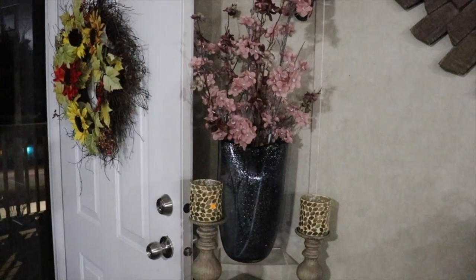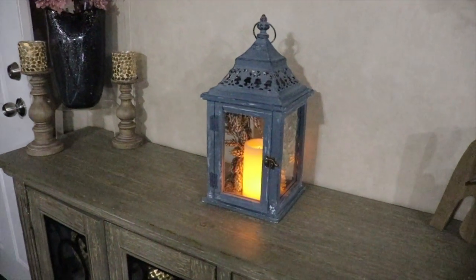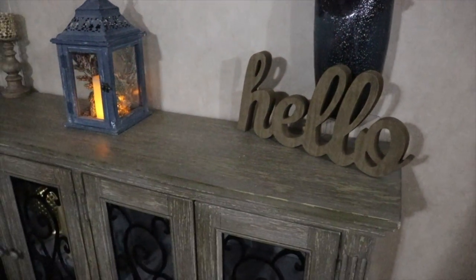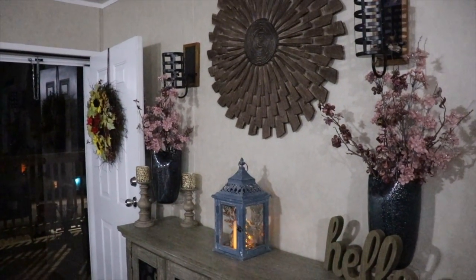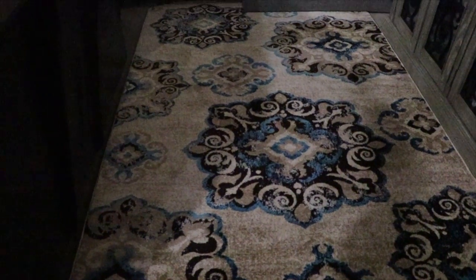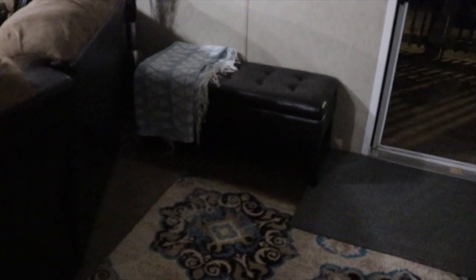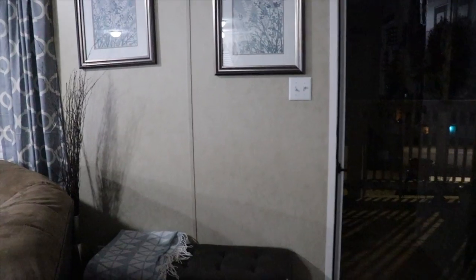Those two wooden candlesticks came from Big Lots. The gold candle holders I've had forever. Those pink flowers and the small flowers both came from Michael's. I got that beautiful blue lantern from Gross; the picks inside it came from Dollar General. The 'Hello' sign came from Big Lots. This beautiful entry table as well as the decor on the wall all came as a gift with the house. This beautiful area rug came from Wayfair — so many people have asked about it. The faux leather bench came from Amazon — it's been around for years, and the top opens with a pedestal underneath for shoes.